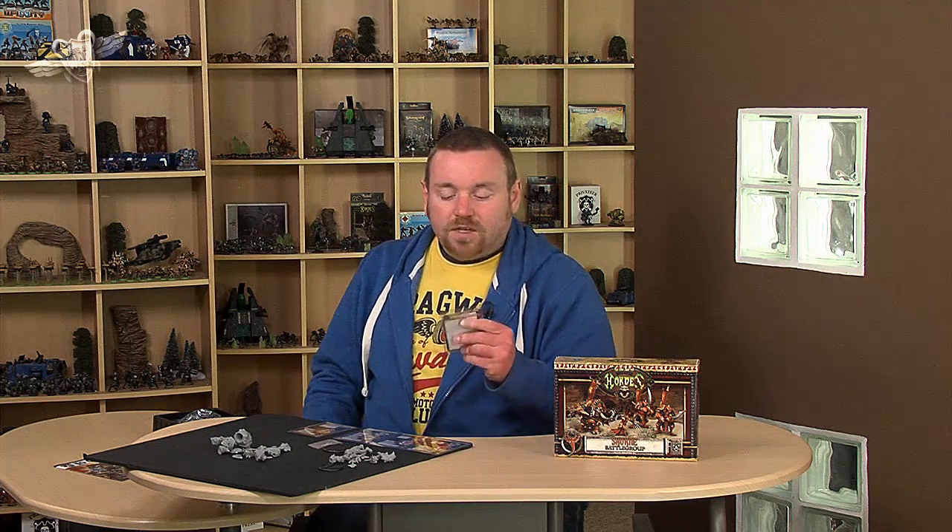His feat is particularly good — it's called Pain and Suffering. It's a great lockdown. While in Morgul's control area, enemy models cannot spend focus, be forced, or have damage transferred to them. Pain and Suffering lasts for one round. When you're going in for your assassination run, that's when you use that feat. The guy you attack basically can't transfer away any damage if you're attacking a warlock, and they can't spend focus to upkeep spells or cast spells — which is all good, though it's perhaps slightly better against Hordes players than against Warmachine.